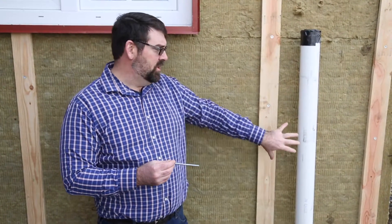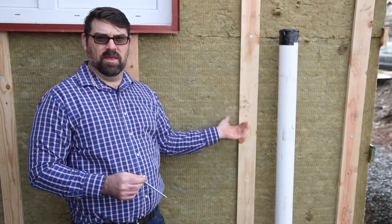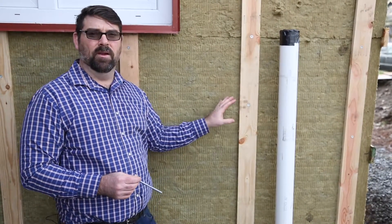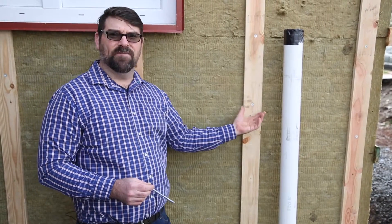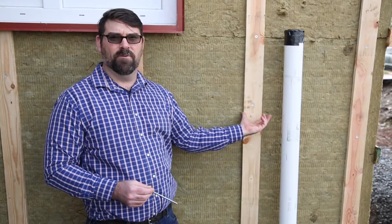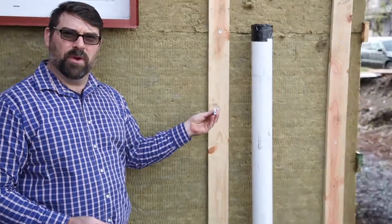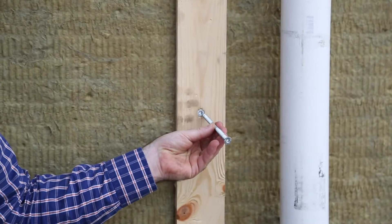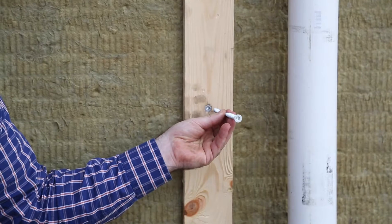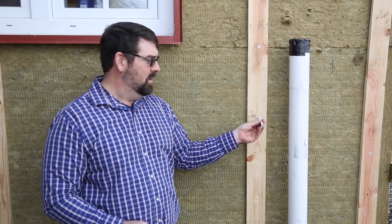Our exterior insulation — Roxol mineral wool — is installed by placing the three-inch thick panels of Roxol against the house and then fastening them to the house with our rain screen. We've got one-by-four doug fir battens fastened with pretty hefty screws. Each screw goes in and needs to land on a stud — if they miss the stud then they have to leave it. They did a pretty good job with their accuracy. This is what creates our rain screen and installs our Roxol insulation.